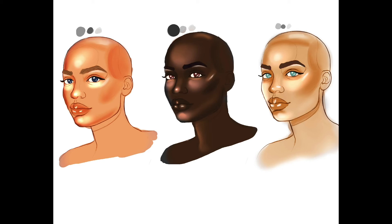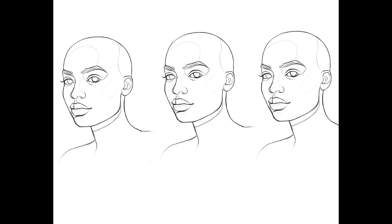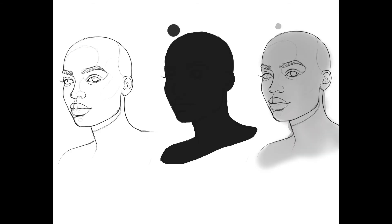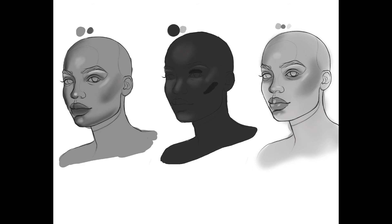When doing it with grayscale, have your layers set to Overlay or Multiply depending on the reference you use — how dark or light the skin tone is that you want. You can also make your reference black and white; you can do it right in Procreate or from your gallery and change it to black and white.